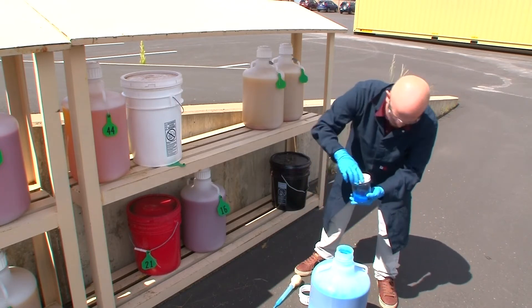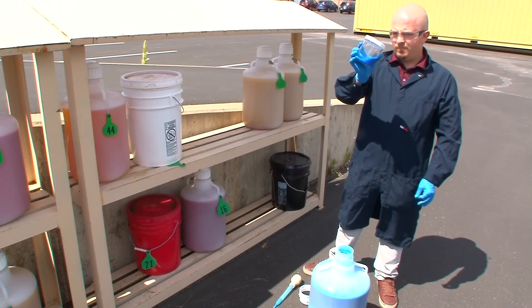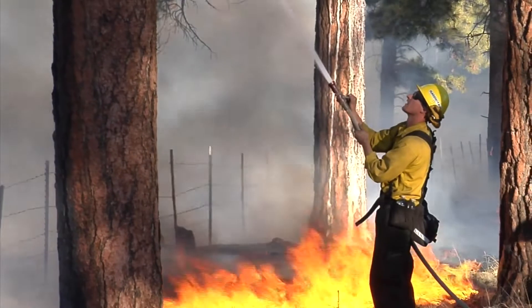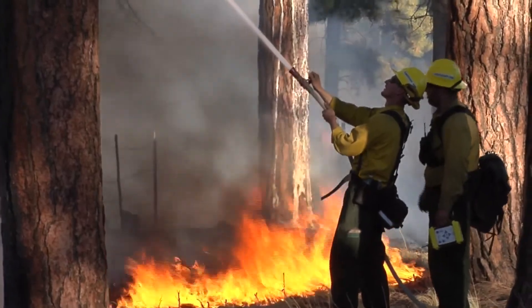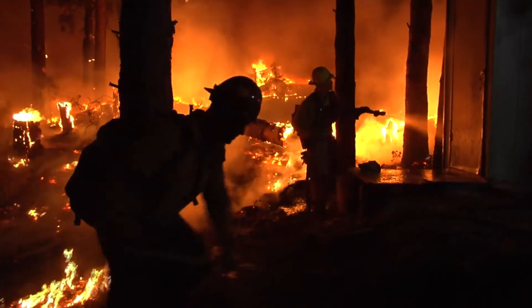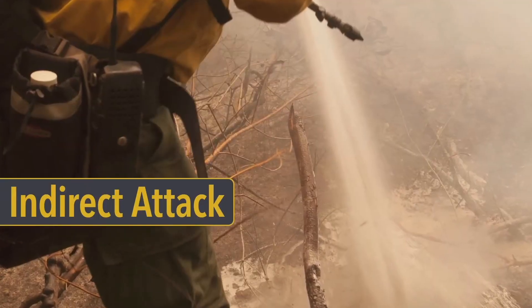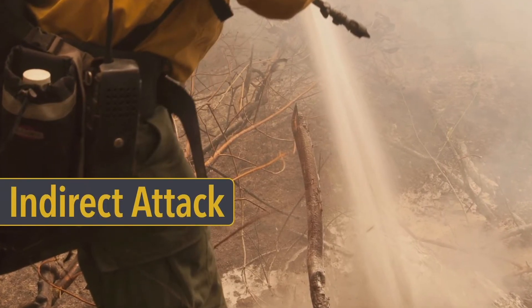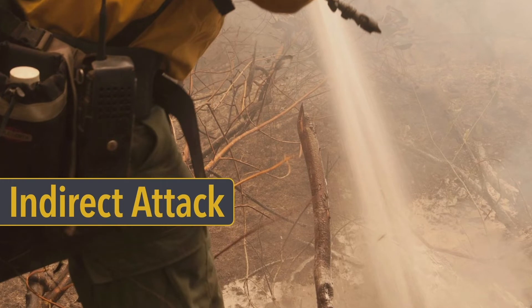Be aware that if the mix ratio is too high, you may run the risk of the product falling or sloughing off the fuel. In a direct attack, treat standing vegetation, such as trees, by spraying the water enhancers in an arc for best coverage. Use your water enhancer as an insulating barrier to provide protection from radiant heat, scorching, flame impingement, and fire. In an indirect attack, the effectiveness of a water enhancer line is limited by the time it takes the water to evaporate. As the water evaporates, the water enhancer loses its effectiveness, and once the water has completely disappeared, the water enhancer line becomes useless.